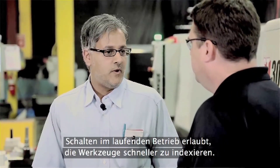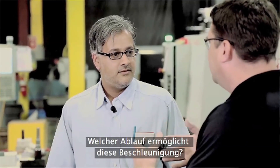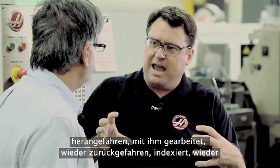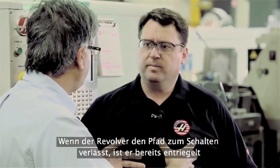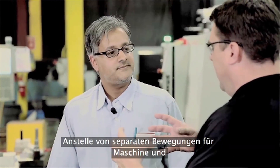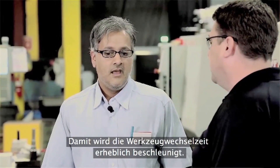Index on the fly is just a quicker, more efficient way of indexing your tools, so you reduce your cycle time. With a normal tool change, we would come down, use the tool, go to a home position, index, and then come down and start machining again. With index on the fly, as it's going away from the part to do the index, it's already uncoupled and ready for the tool change. By the time it gets to the position to index, it's already done half the job. So instead of having machine motion, turret motion, and linear motion sequentially, you're actually uncoupling the turret as you move — which really does speed up the tool change time.